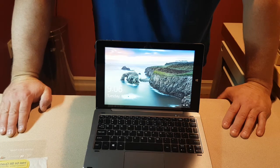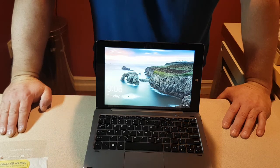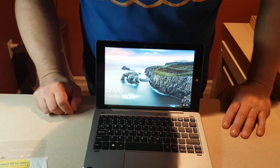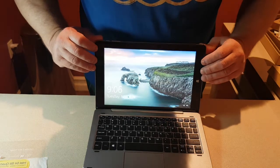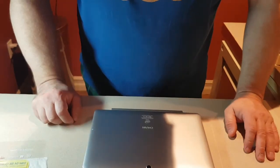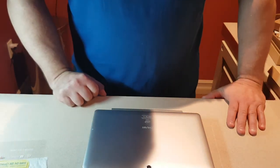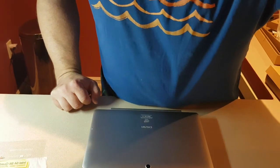So there you go — my quick little review of the Chuwi Hi10 Pro, two-in-one dual boot tablet. I think it's an amazing little device and I'm very impressed and satisfied with it. It's just beautiful, and when you close it the keyboard shuts it down. I hope you liked my little video and if you have any questions don't hesitate to ask. Have a good night!